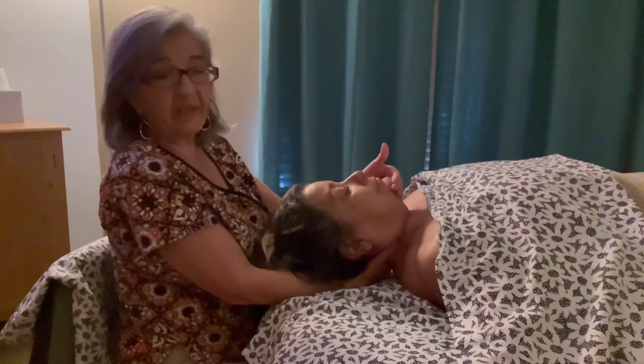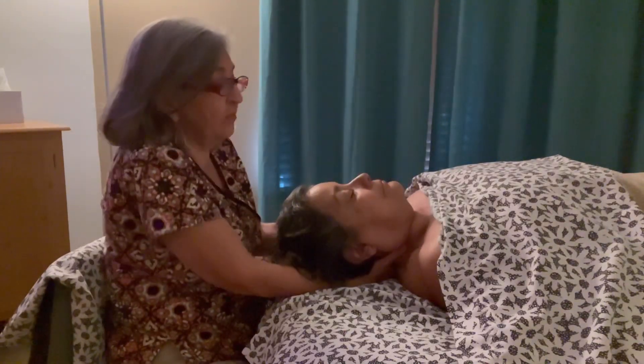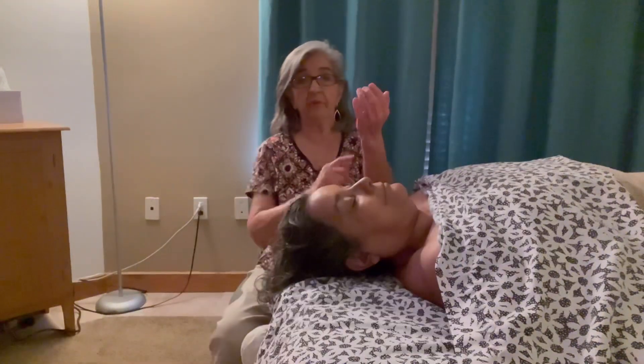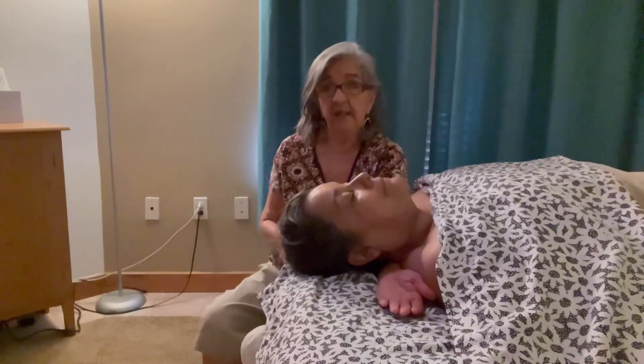People can really feel their neck release and it's not down like this anymore. This next one is one of my favorites. You're going to put your arm almost all the way up to your elbow underneath the client in a supine position.